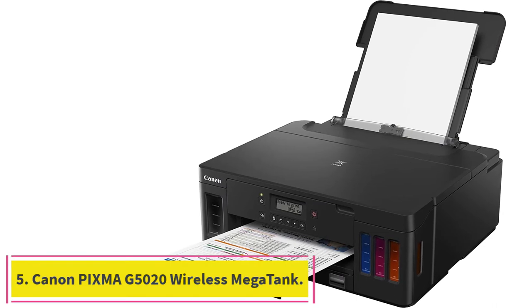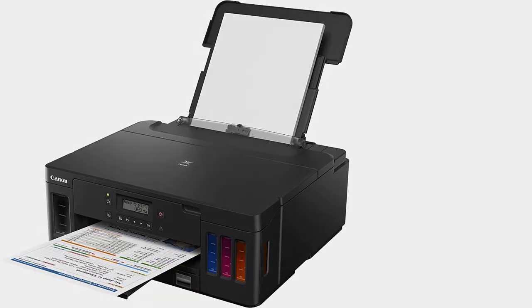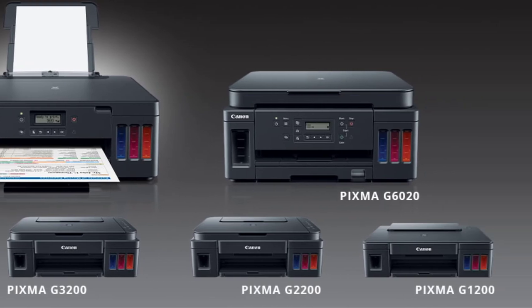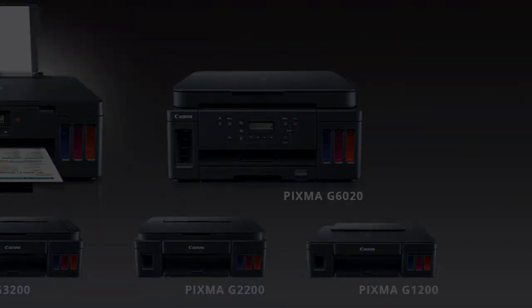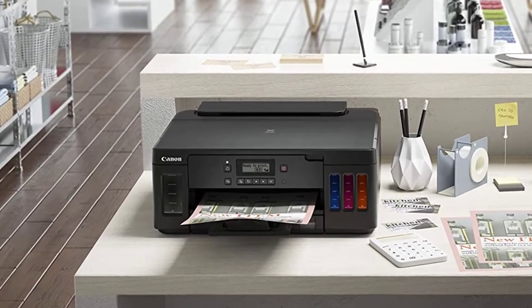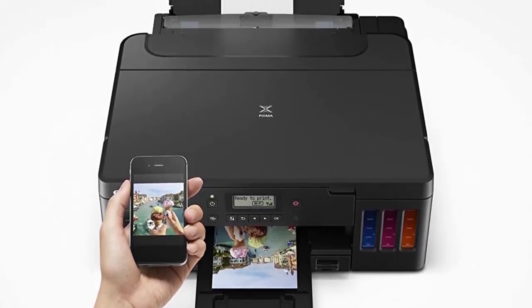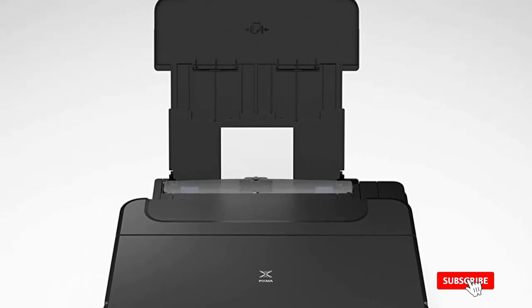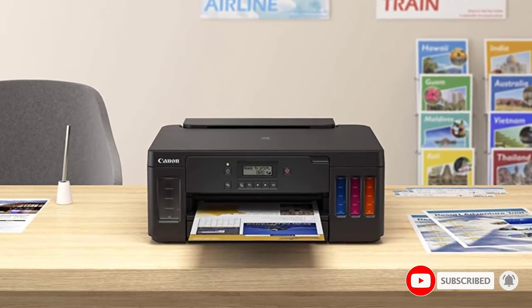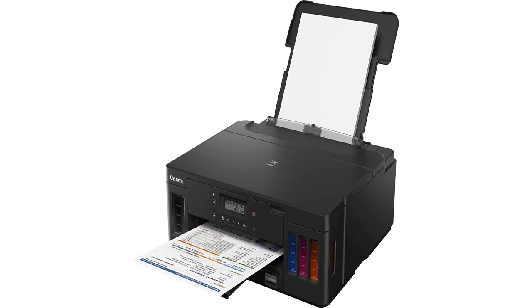Number five: the Canon PIXMA G5020 Wireless MegaTank. With a large paper capacity and great value, this single-function printer is the ideal choice for high-volume users. It is equipped with a high-capacity printhead with an output capacity of 6,000 black text pages and 7,700 vibrant color pages. With a 350-sheet capacity and affordable price point, it is an excellent printer for high-quality output. You won't have to worry about running out of ink or buying costly cartridge replacements.